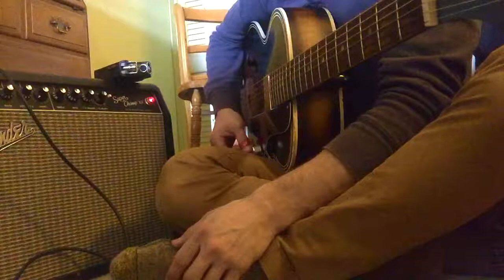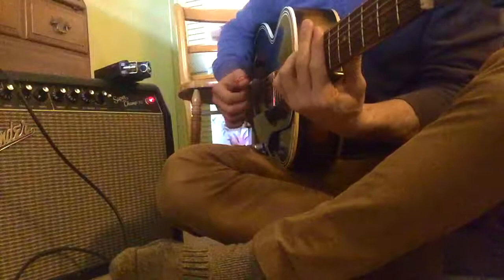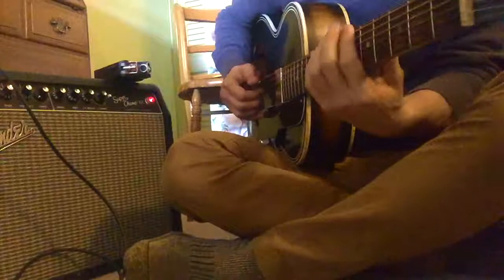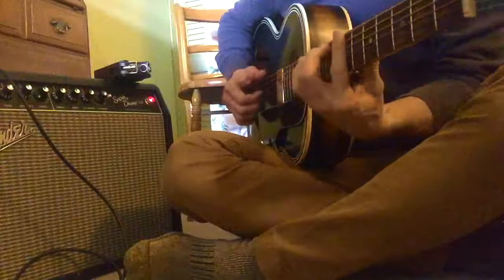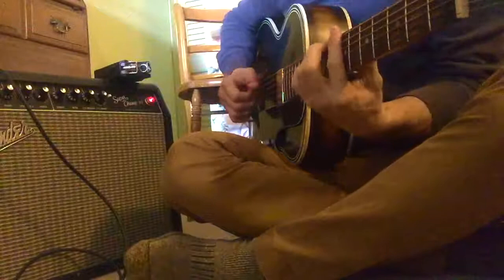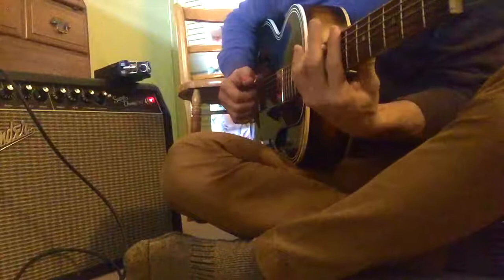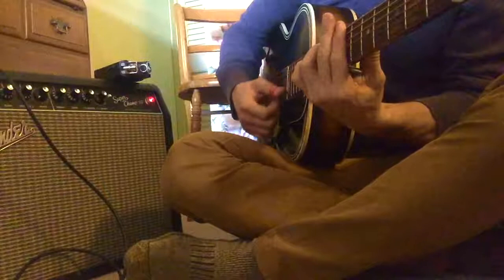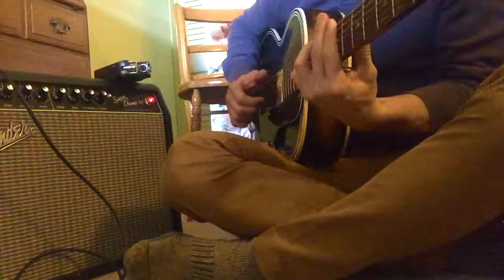Let's see what else we can get out of this. We'll roll the tone back, and this is more of a jazz box sound. I like it a little bit more with the tone on — kind of get some of the treble notes out of it pretty well.